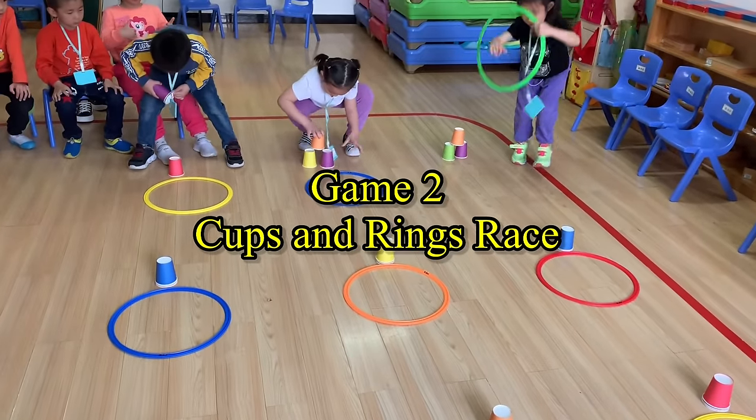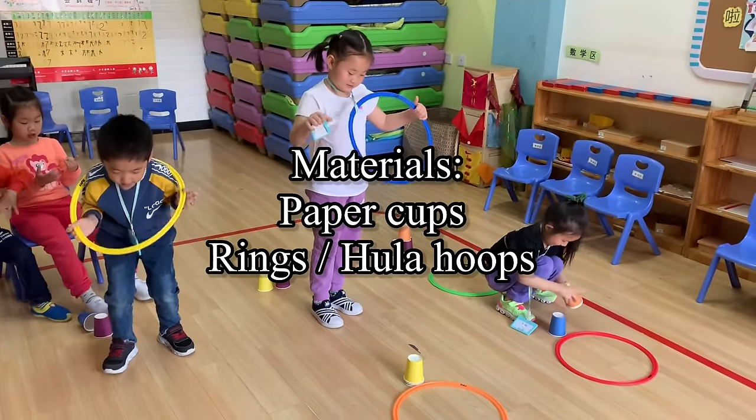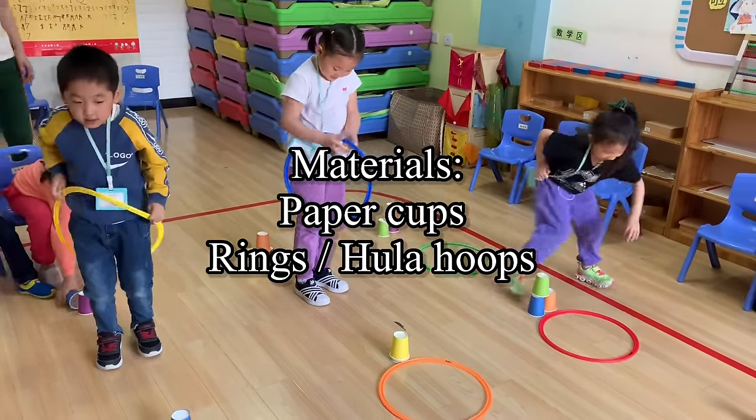Game 2: Cups and Rings Race. Materials: Paper Cups, Rings or Hula Hoops.